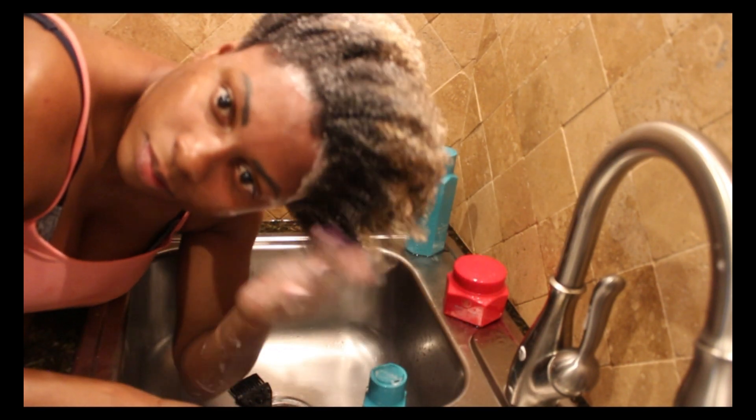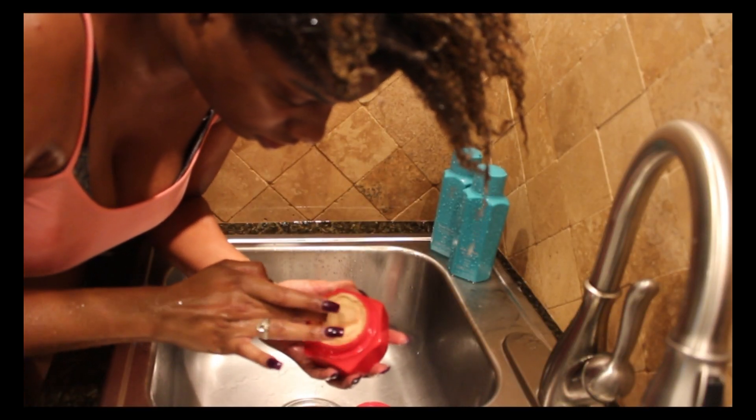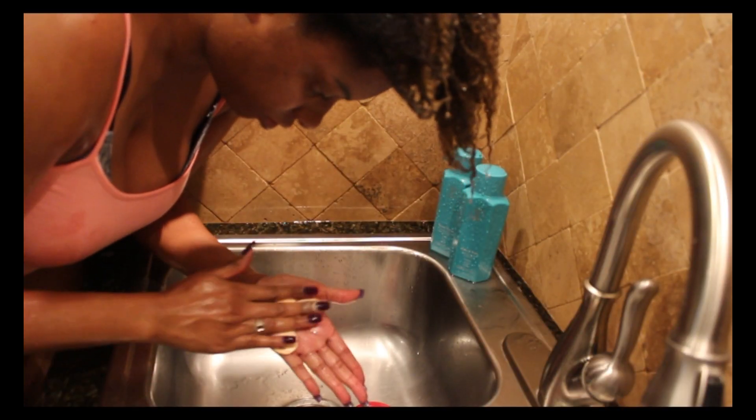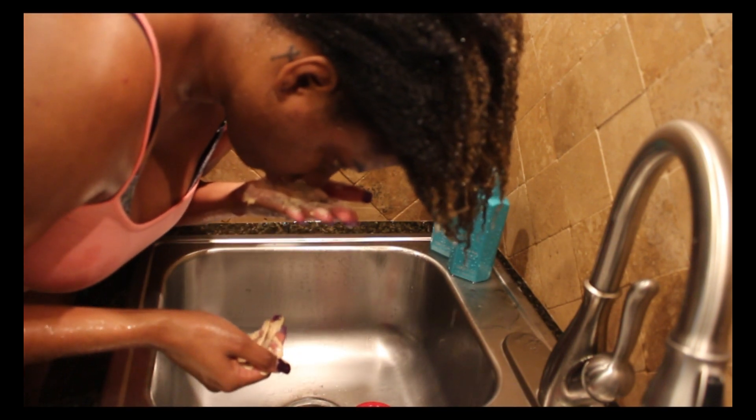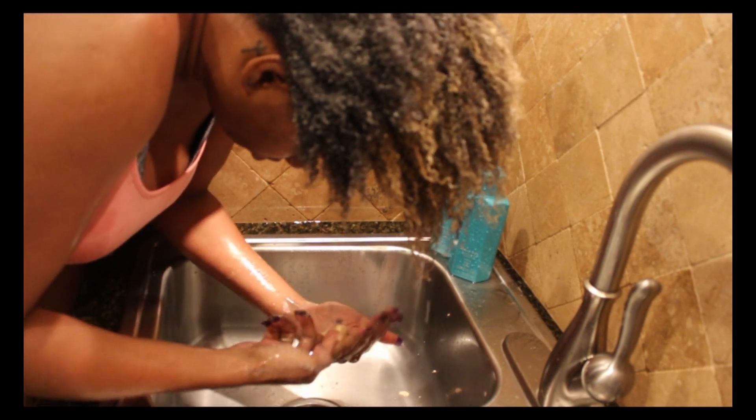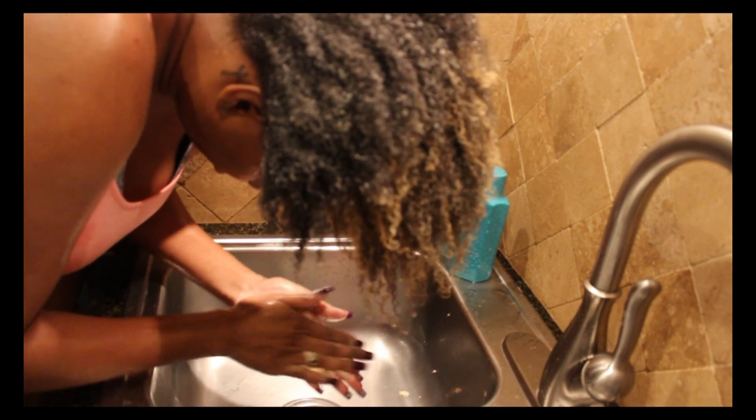Next, I'm going to go in with the Mother Earth Moisturizing Clay Mask. As you can see, this mask is extremely thick. If you're not used to using clay masks, you need to make sure your hair is soaking wet, otherwise it's not going to glide on as easily because of how thick the product is. When I applied this, my hair felt very soft and very moisturized. I sat under the dryer for about 45 minutes, and after I got from under the dryer, my hair felt even more moisturized than when I first applied it. This product was definitely my favorite out of the entire line.